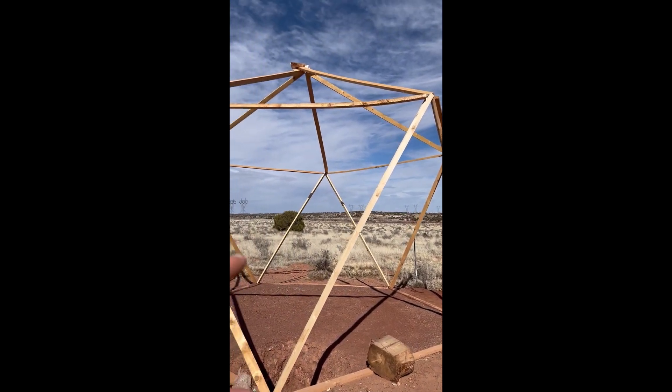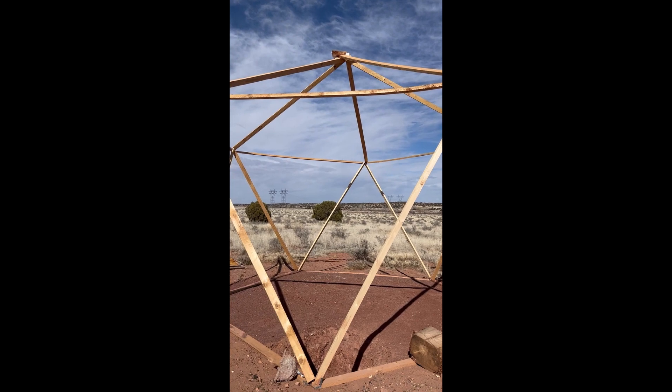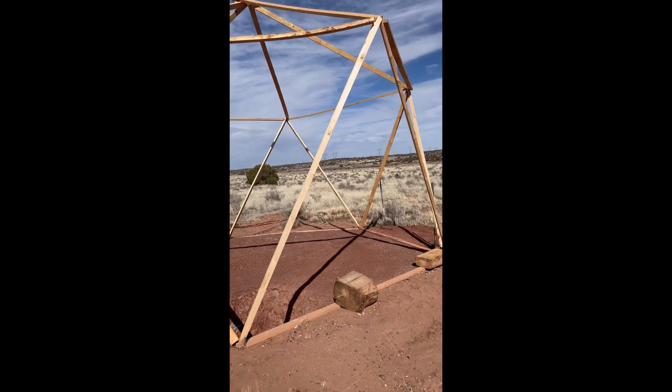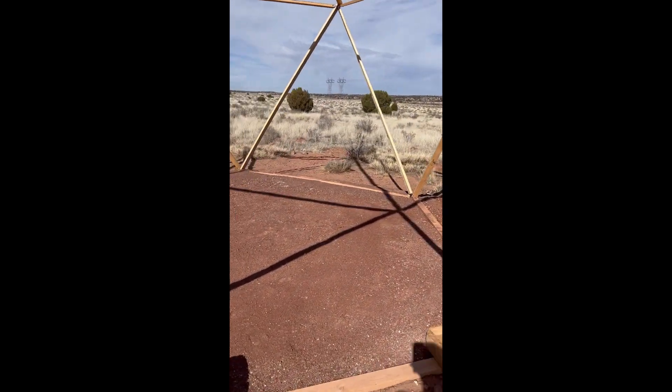Right now this is just rough — I'm still waiting on the actual brackets to get here. I just have little straps to get it into shape, and then I'll replace those with the actual steel brackets, reinforce the triangles, and it'll be a nice little 350 square foot kind of guest house.